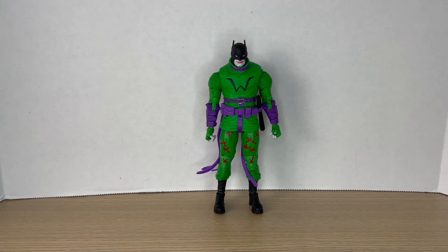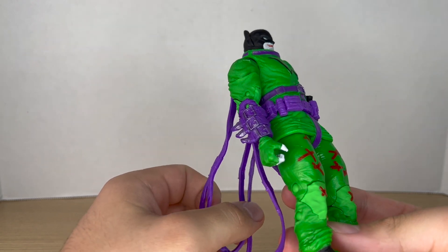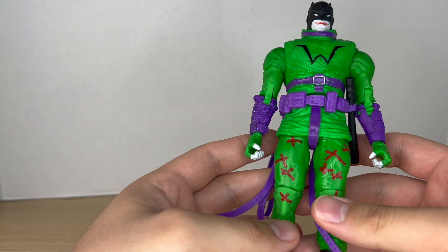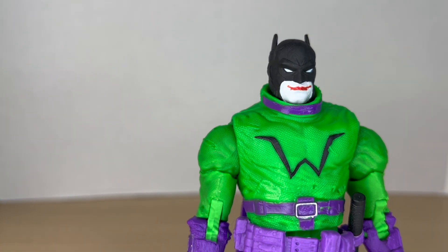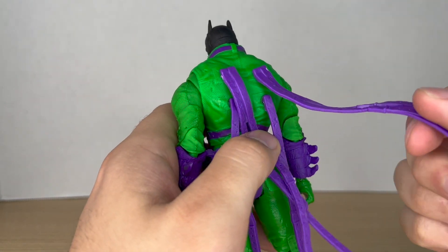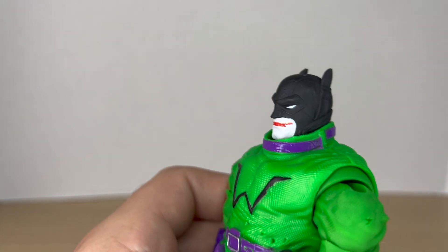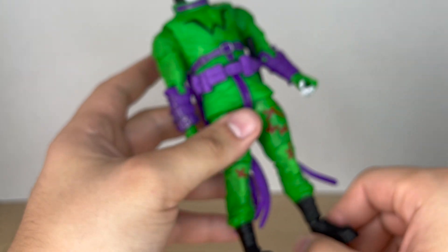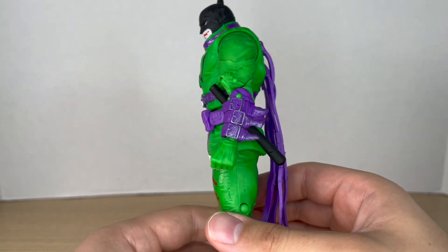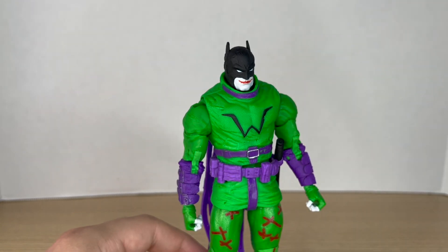Now let's take a closer look at the new Jokerized Batman. As you can see, it's a hundred percent a repaint of the first Last Night on Earth Batman, but I really like how this one looks — it just stands out with all this green and purple, and you've got these red X's. I really like the head sculpt again; it's the same thing but with a painted-on smile, which does a lot — it really changes up the look. I like how the straps make a kind of makeshift cape, and same with the ears and the gauntlets. I really think it looks crazy in this green and purple motif. It might be a little too much green if we're being honest, but I like these weird, wacky looks.